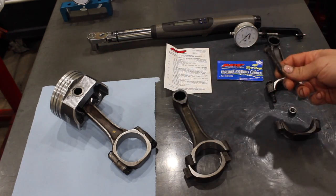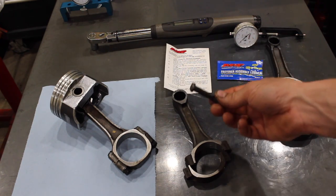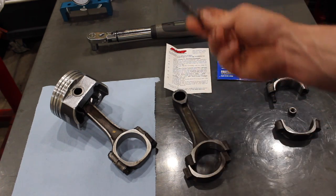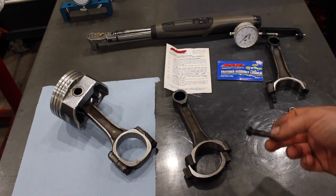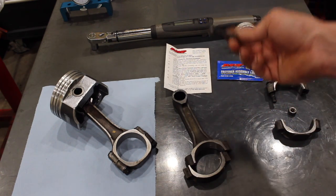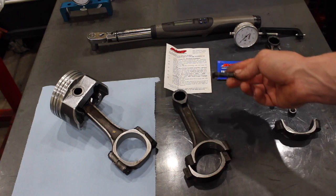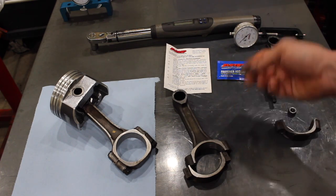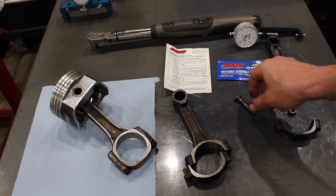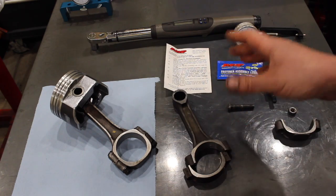The rod bolt — by far the most stressed fastener in an engine. These poor little guys are basically in control of the piston not shooting out the top of the engine when they fail, or totally throwing the rod in every which direction when they let go. So these little rod bolts, we ask a lot of them.